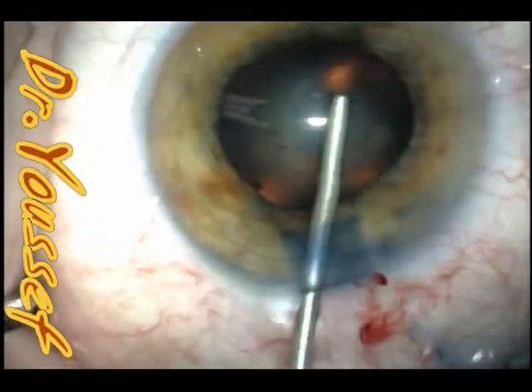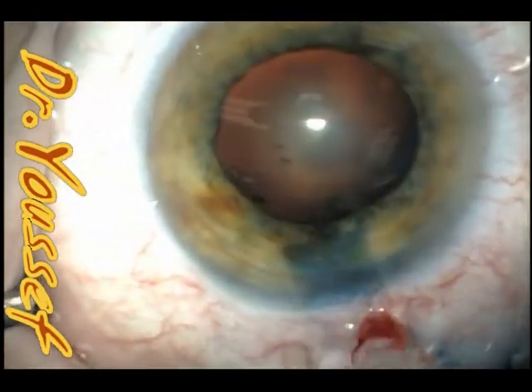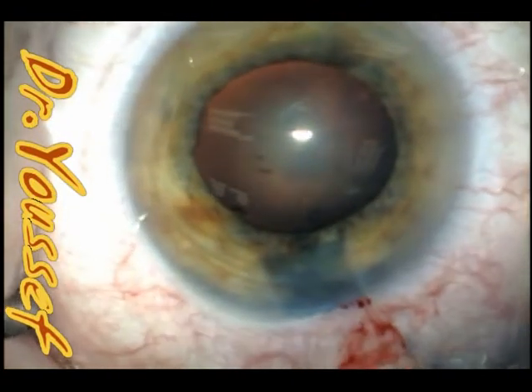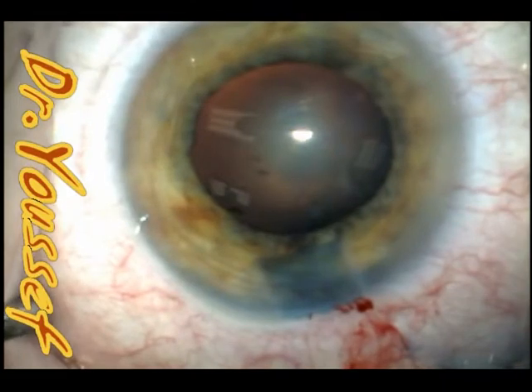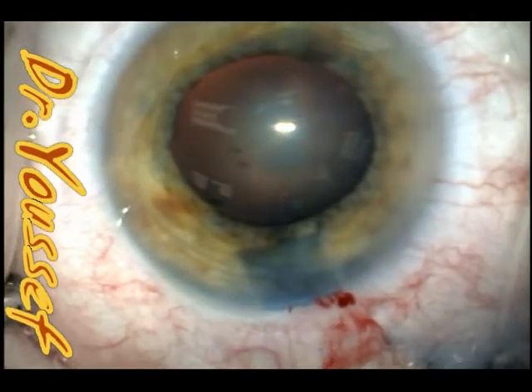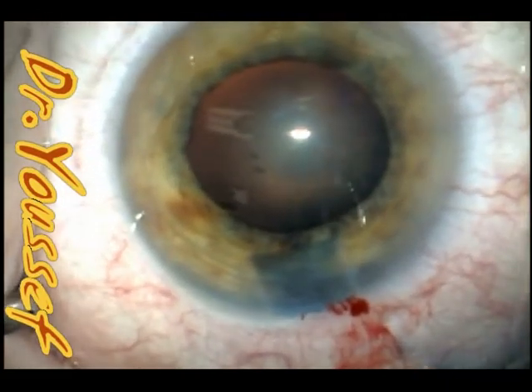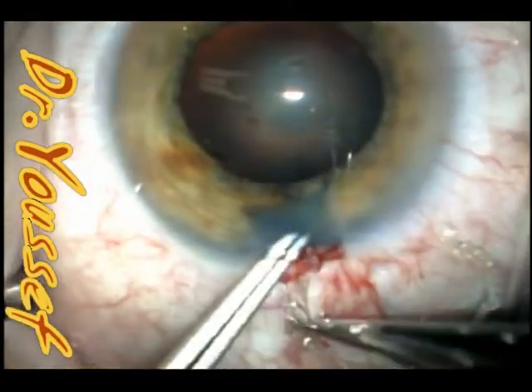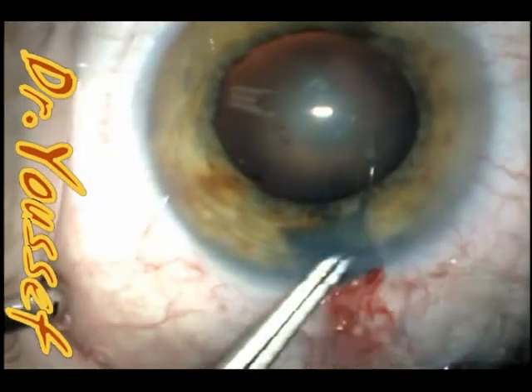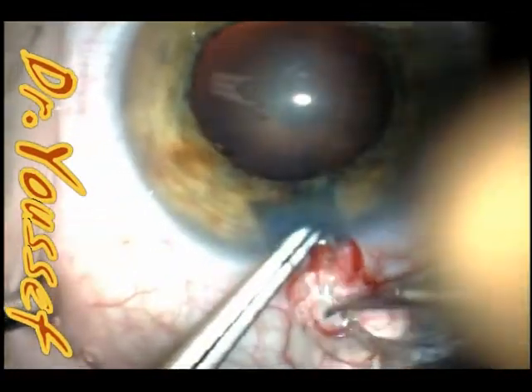After that, I'll inject the viscoelastic because some of it has been lost when you introduce something like the Beeler — you lose some outside and the chamber is already shallow. Sometimes we need to do a vitreous tap to try to deepen the anterior chamber, but I didn't need that in this case.